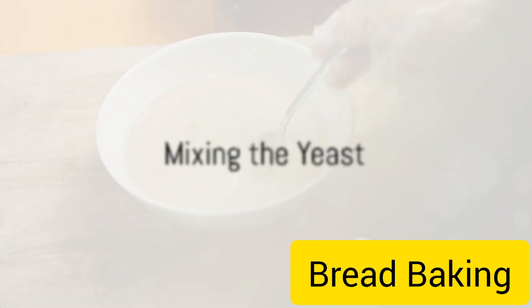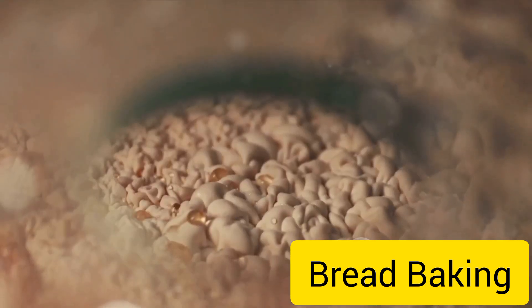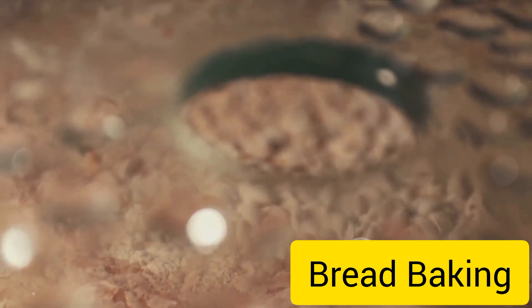The first step is to mix the yeast with warm water — warm, not hot. Yeast is a living organism, you see, and too much heat can kill it. Once mixed, it's left to sit for about five minutes until it becomes frothy, a clear sign that the yeast is alive and kicking.